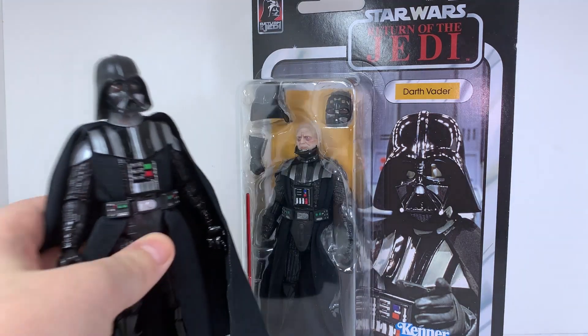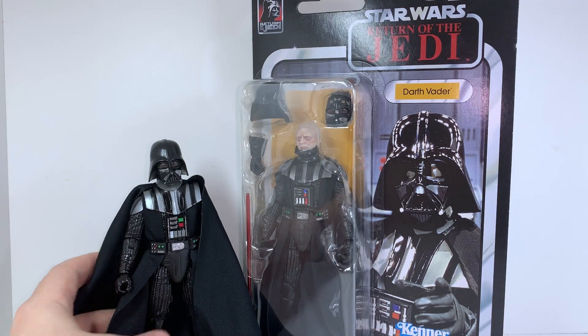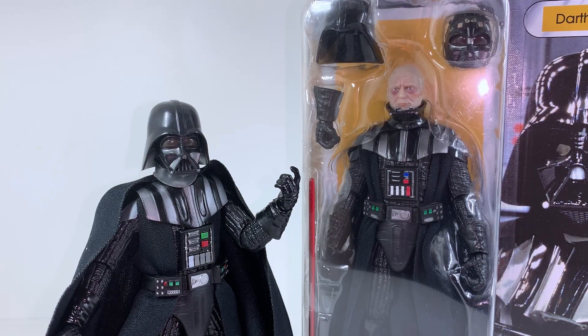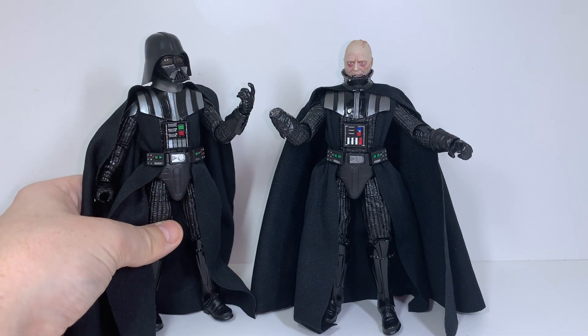He released immediately on a sale here, which is crazy. I was a little annoyed actually because I bought that Obi-Wan Kenobi Vader to be my definitive Darth Vader earlier this year in January, and I believe I actually paid the exact same price for that one as I have for this one.